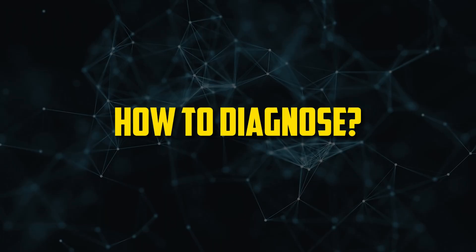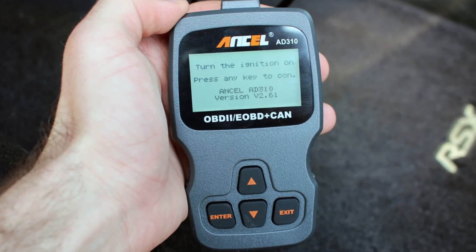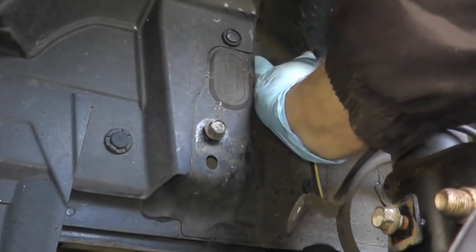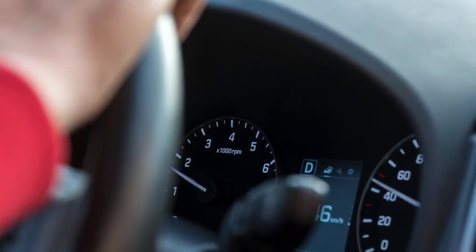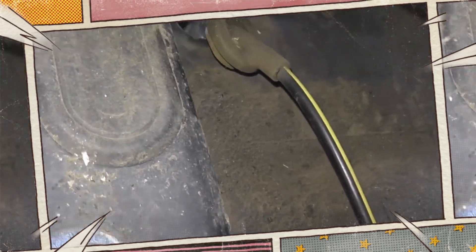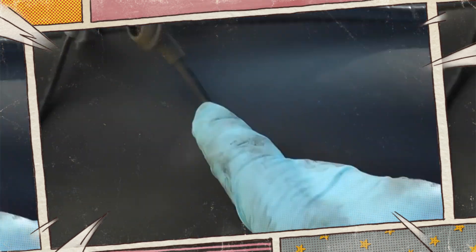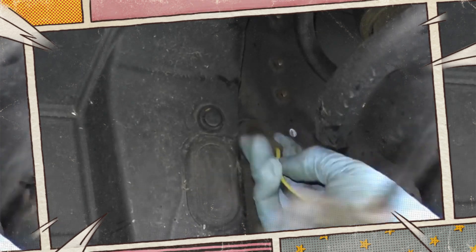How to diagnose. The majority of the time, a scan tool is used to locate the specific wheel end location of the offending wheel speed sensor. From this point on, the affected sensor's feedback, or lack thereof, is analyzed using an oscilloscope or high-end digital multimeter. It's also frequently possible to track real-time wheel speed sensor feedback using a comprehensive bi-directional scan tool. A mechanic is also likely to conduct a thorough visual inspection of a suspected wheel speed sensor and all associated wiring. Sometimes, particularly after a debris strike, damage to the affected sensor is quite noticeable and simple to spot.